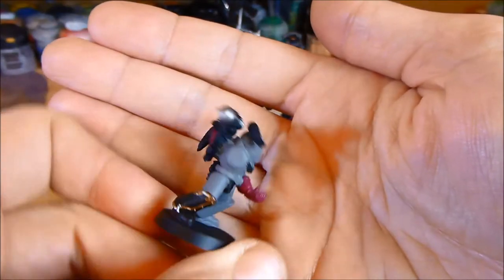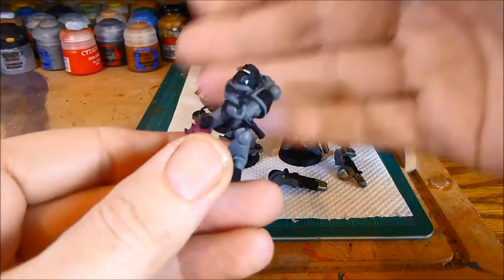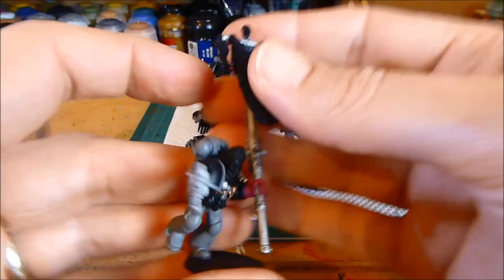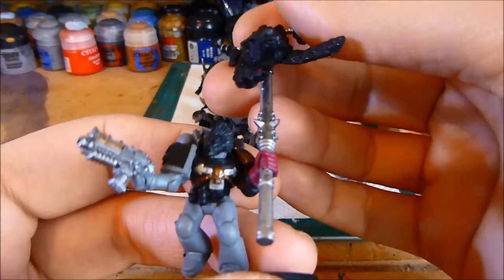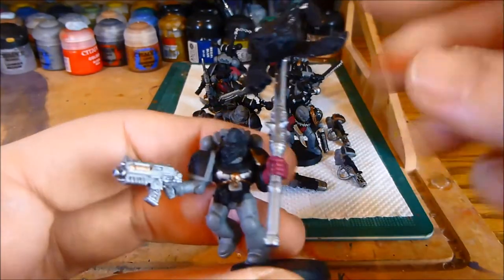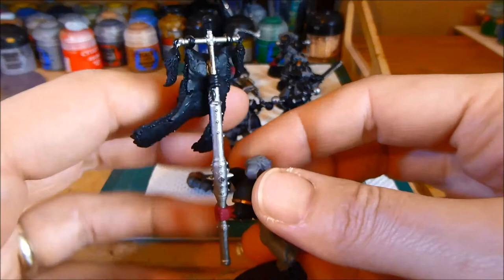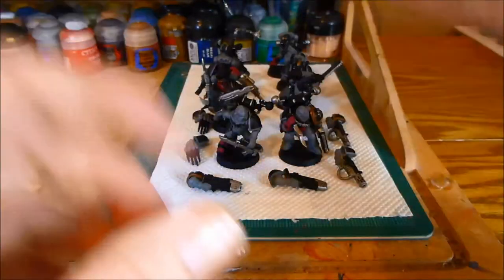The next guy - nothing on him, because that's all Space Wolves and I still need to go in with that. Then the banner guy - he's got an Empress Children bolt gun. I've done some cleaning up on some of this area, but mainly I've painted the pole. Once that's all washed down it will dull down quite nicely.